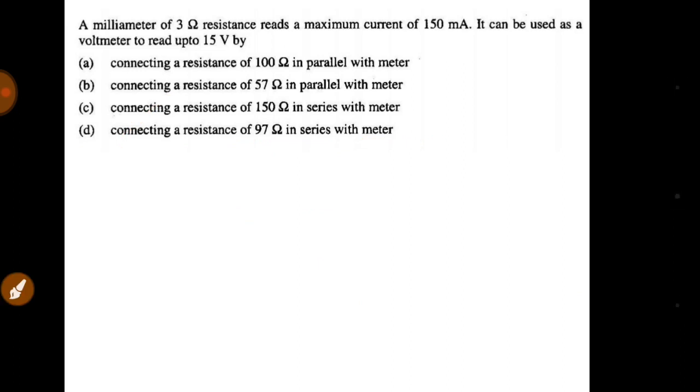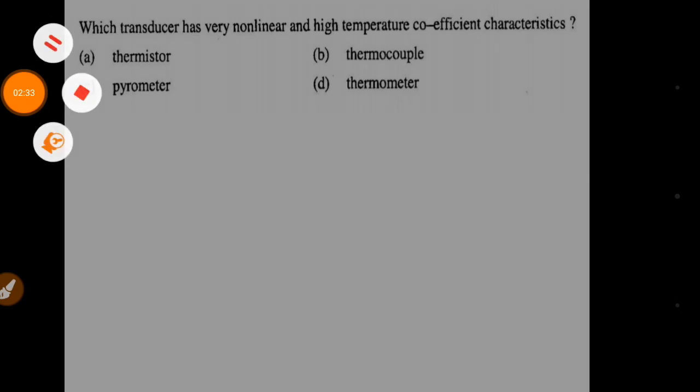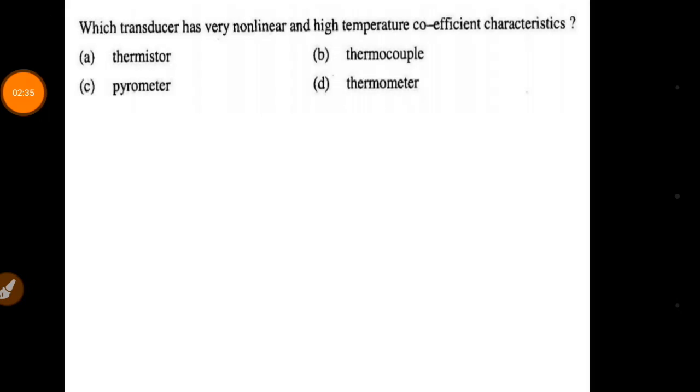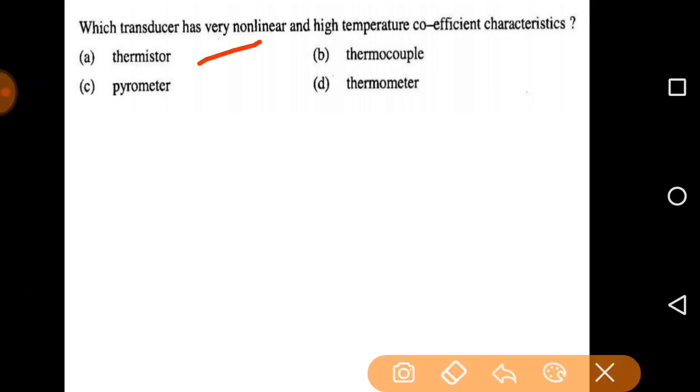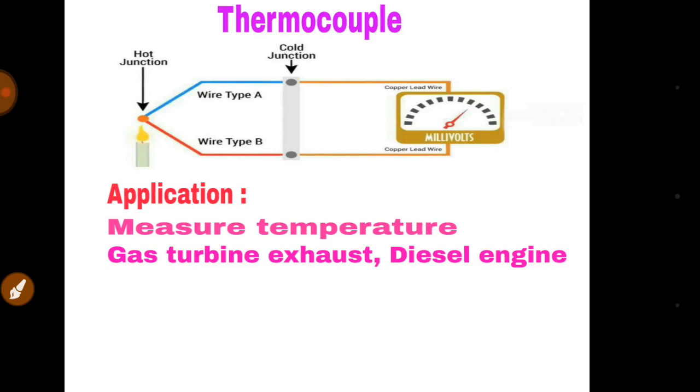The next question is: which transducer has very nonlinear and high temperature coefficient characteristics? Four transducers are given: thermistor, pyrometer, thermocouple, and thermometer. We need to know the basics about each of these. Let's start with the thermocouple.